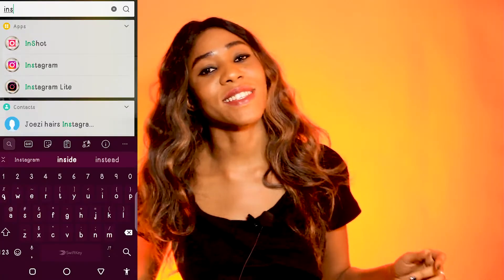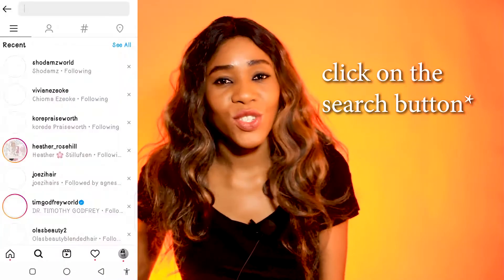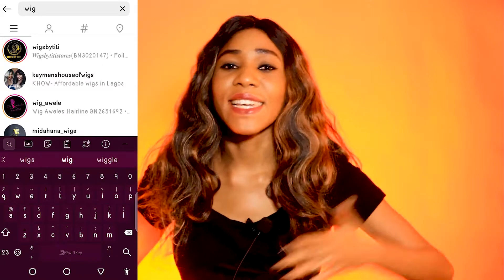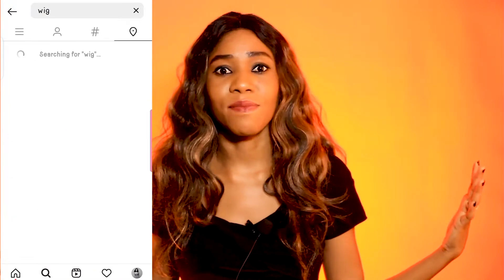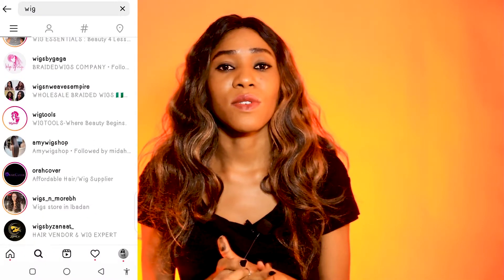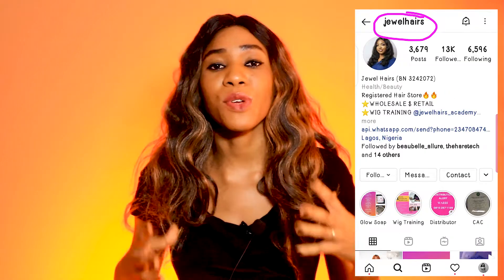If you don't even know where to start, go on Instagram and search your location — for example, 'wig seller in Lagos' — and you will find a ton of options. You can use hashtags, and the list is inexhaustible. If you want me to share a list of vendor names, put a request in the description below. I cannot assure you that your experience with them will be 100%, but these are ones that I have tried.